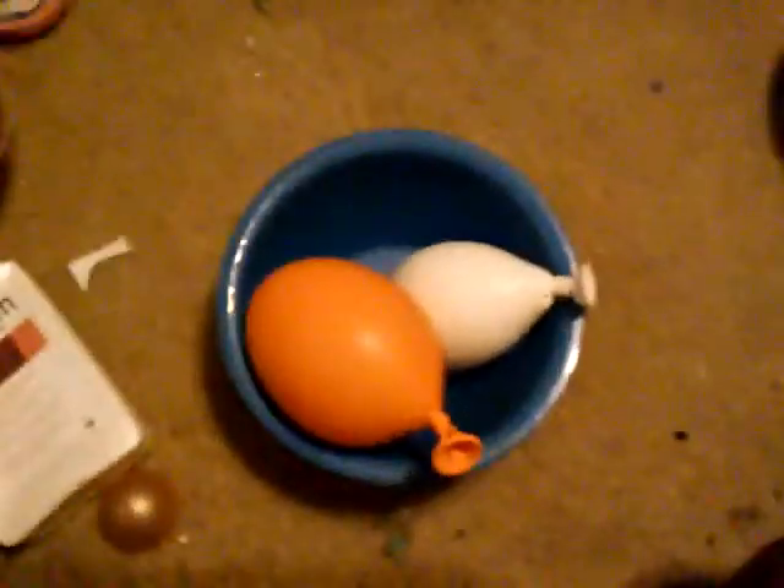Today we are going to be popping balloons and making slime, but the catch is the slime we're going to be making is in the balloons. We don't have anything written on the balloons, so in the comment section below you guys are going to have to guess what slime we're making.